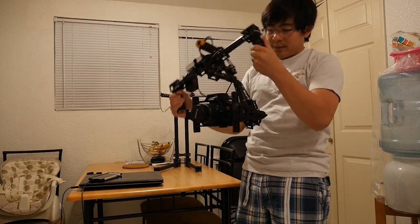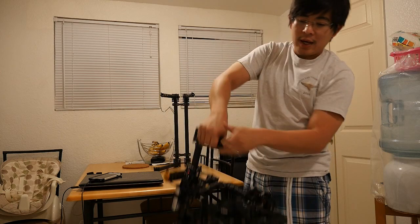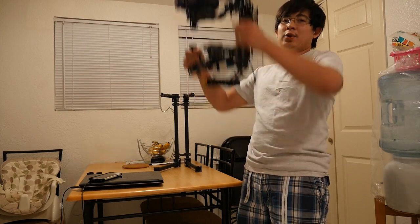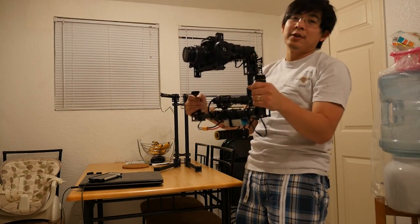Or if I want, I can just flip it like so, like here. And now I can just hold it even higher - I have like another foot or two holding it higher.